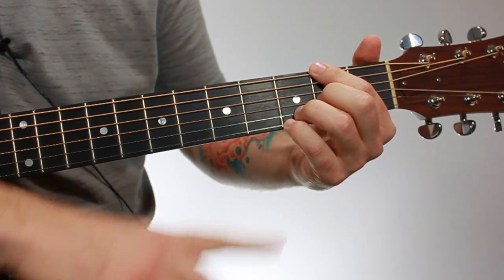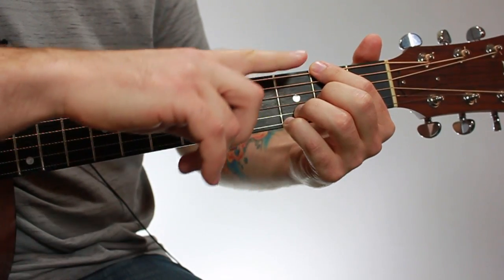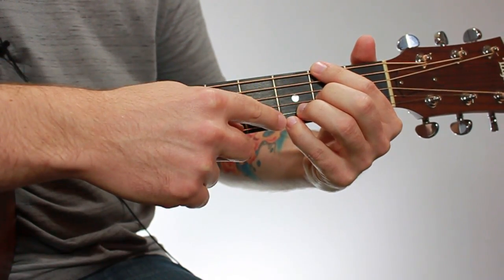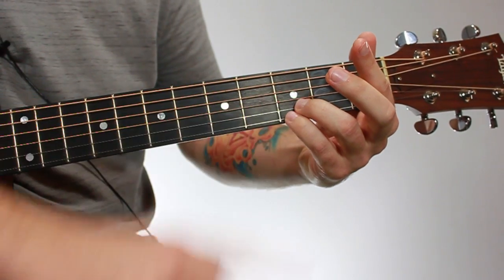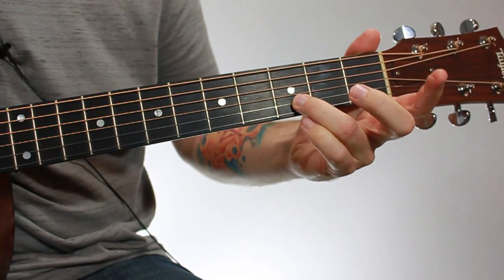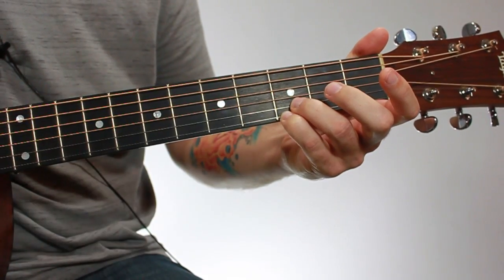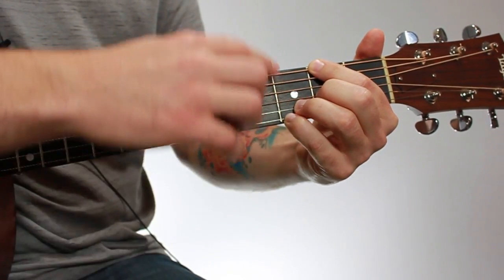It's not always possible to get close to the fret wire with every single note, because certain fingers block others. For example, your second and fourth fingers can get close to the fret wire without any problem, but your third finger can't get very close because your fourth finger is in the way. Your third finger will just touch your fourth finger, placing it farther back in the fret — and that's fine. Don't try to stack them on top of each other. It'll just have to sit where it is, and you may need a little more pressure with that finger.